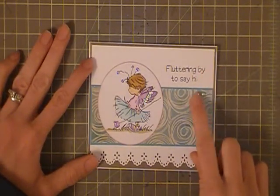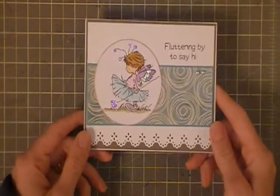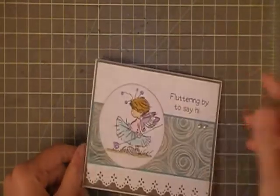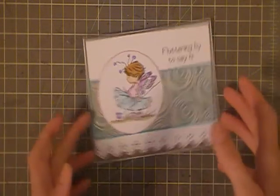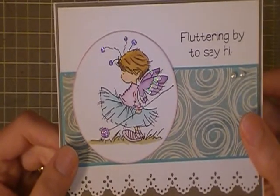To finish it off, I added these two little pearls. That is just a quick little card — it is blank on the inside, and I'm going to send it off as a thank you card. I hope everyone is doing well today. Thank you for watching, have a great day, bye!